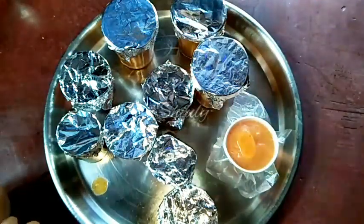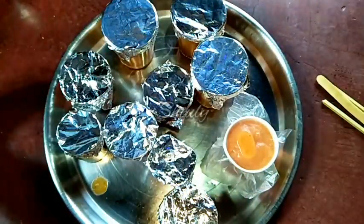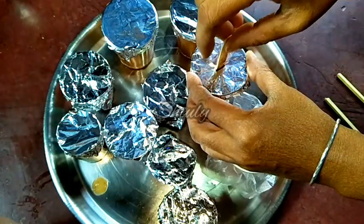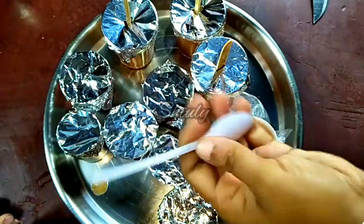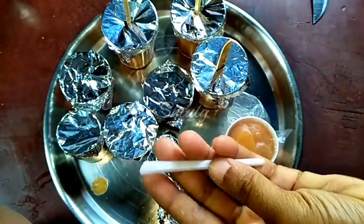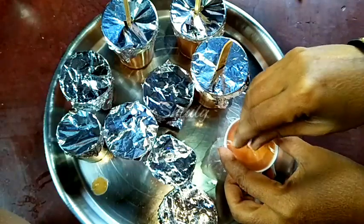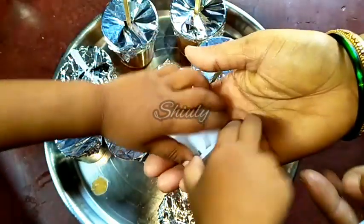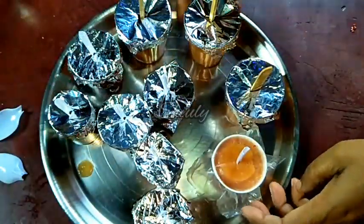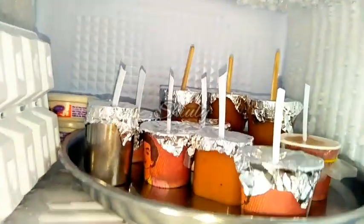Now we have to use some sticks for the ice lollies. If you have ice lolly sticks, use them. If not, here is the technique: put a small cut on the foil cover and place the stick into it. If you don't have sticks, you may use disposable spoons — cut off the spoon part and use the handle only. Now put the sticks into all the containers. So all of them are ready — now we have to put the plate in the freezer and freeze them for a minimum of 5-6 hours to make the ice lollies.